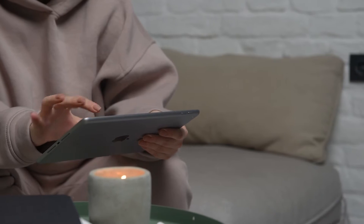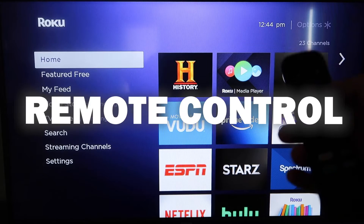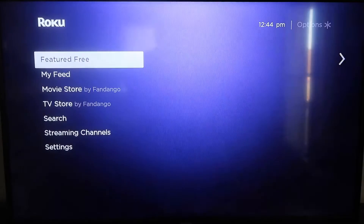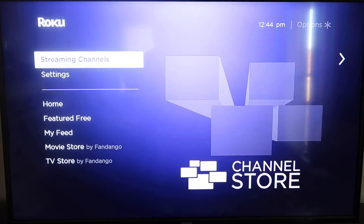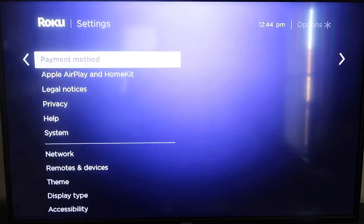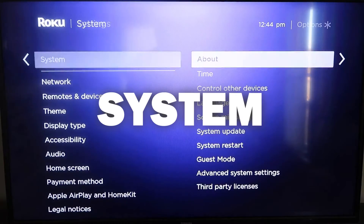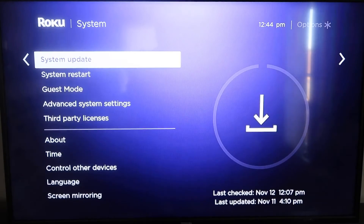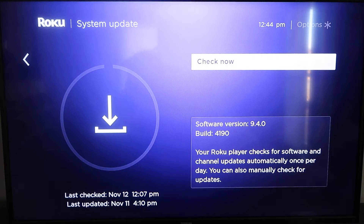Here are the instructions. First, grab your remote control and hit the home button. You're going to want to make sure your Roku is up to date on its latest firmware. Go down to System, click over, go to System Update, and click OK. Then click Check Now to make sure it's on its latest software update.